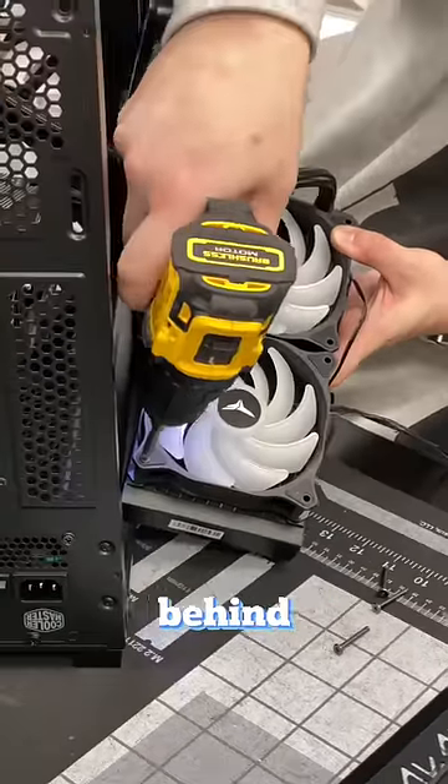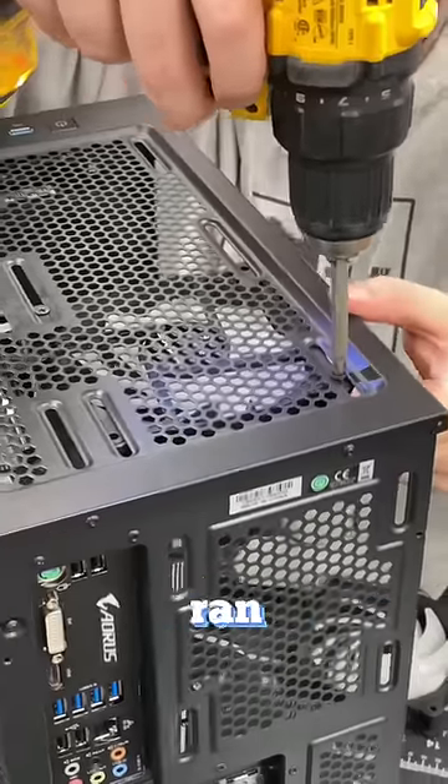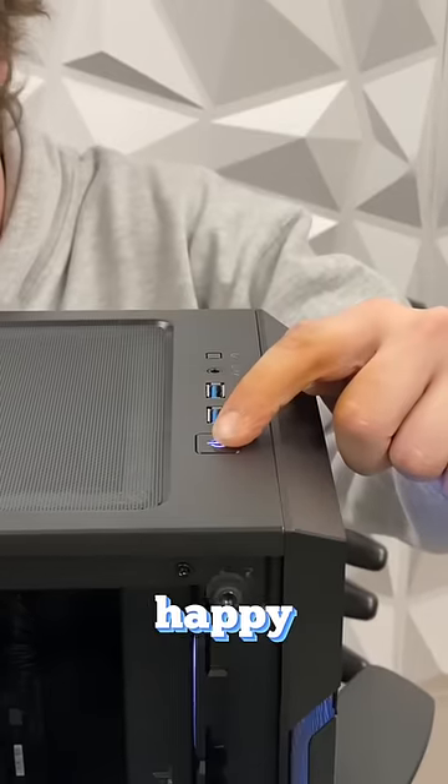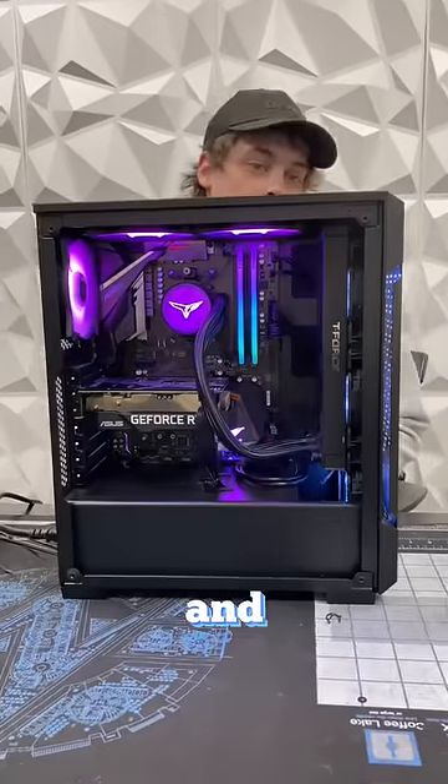Before giving the PC back to the customer, behind cameras we went ahead and stress tested. We ran Prime95 and noticed that the temperatures dropped by almost 15 to 20 degrees Celsius. The customer's happy, we're happy, and the PC's all good and running.